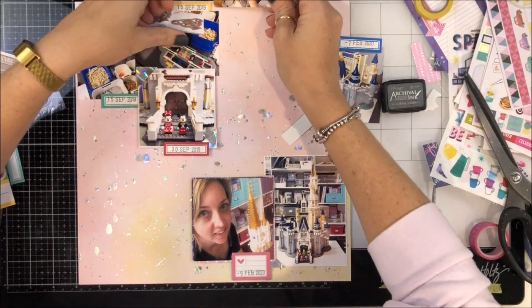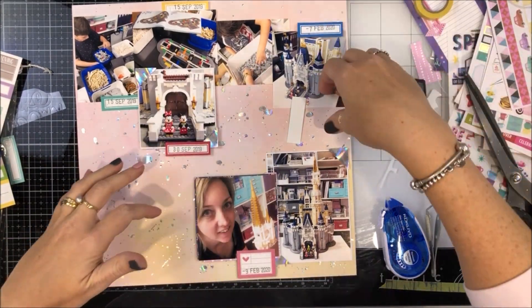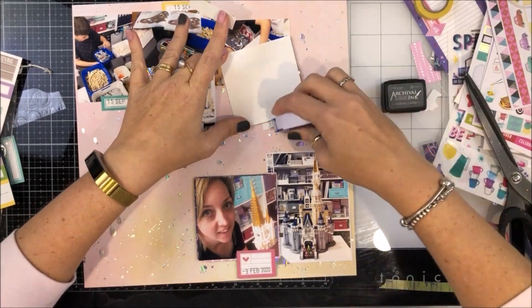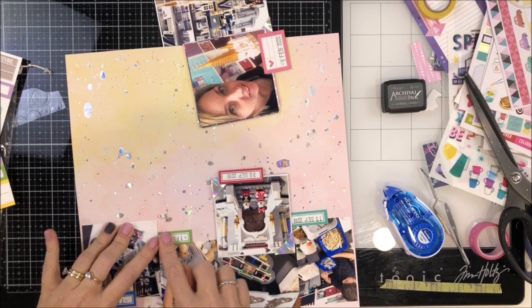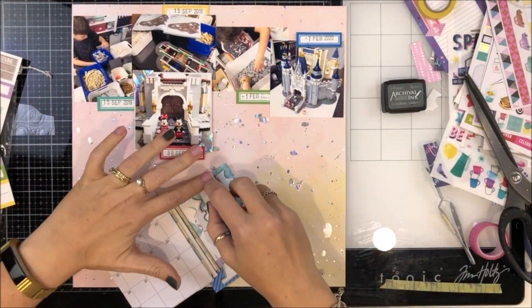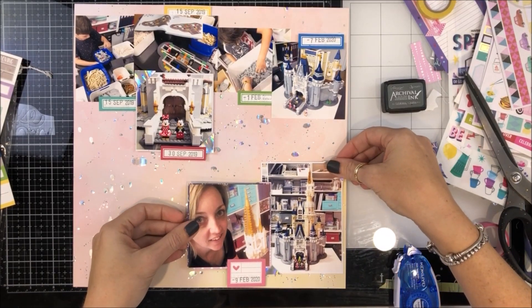What I've done is picked a bunch of different labels in different colors and stamped the date using gray ink on each of the labels to correspond with when the photo was taken. My journaling is dated May 2020, because that's when I did the journaling and all these pages came together. I was really impressed that once I got one done, the other two just kind of fell together, which was awesome.